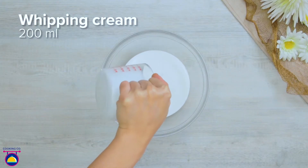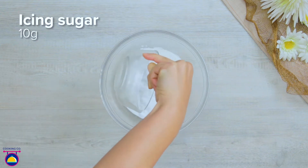Pour 200 millilitres of whipping cream into a bowl, add 10 grams of icing sugar, and whisk them together.